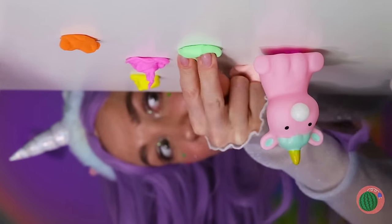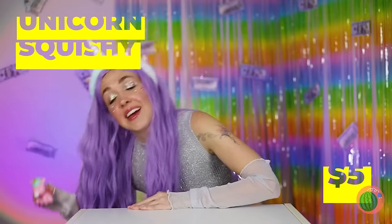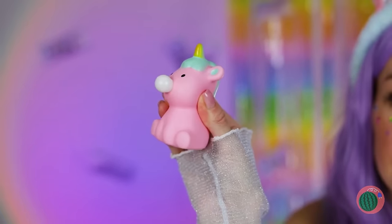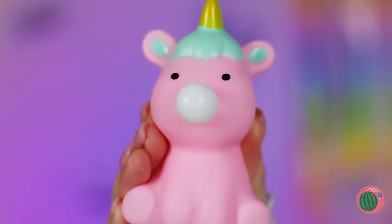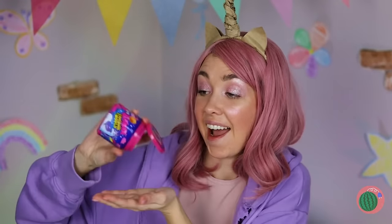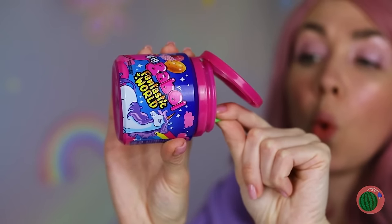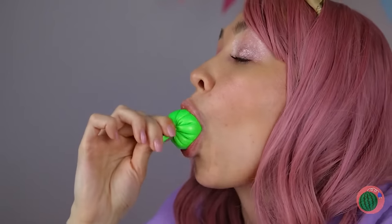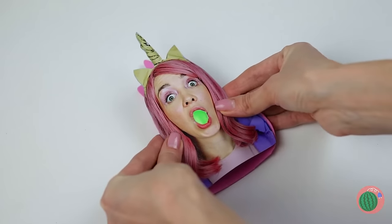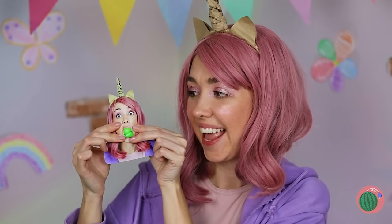Hey, don't stick your gum there — it's your desk! But let's hope your squishy doesn't pick up any of your bad habits. While we're on the subject, got any gum? Even better — a balloon! Twist it up like a little pouch, add a familiar face on top, and blow a big bubble!